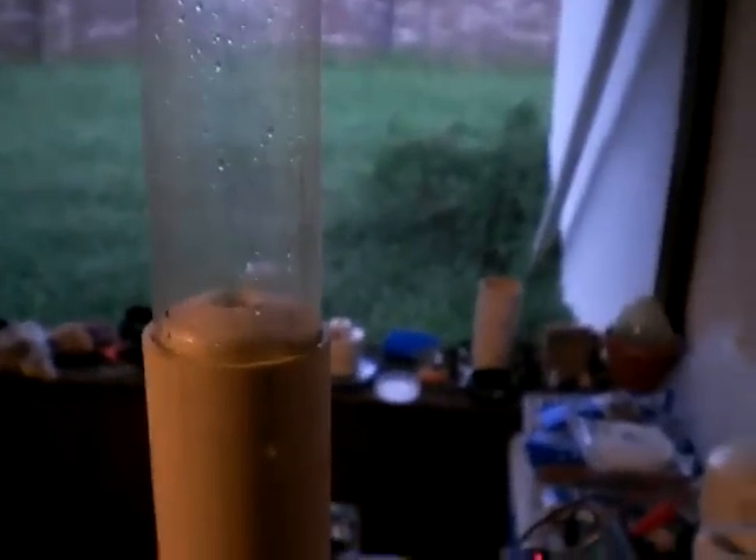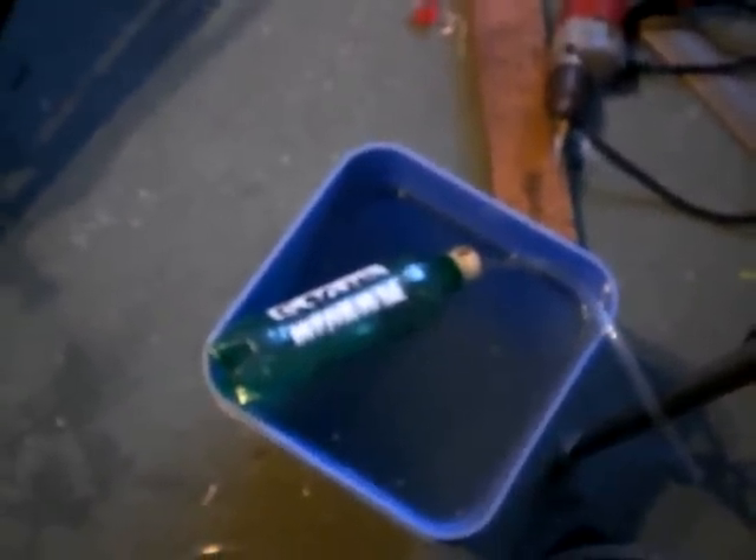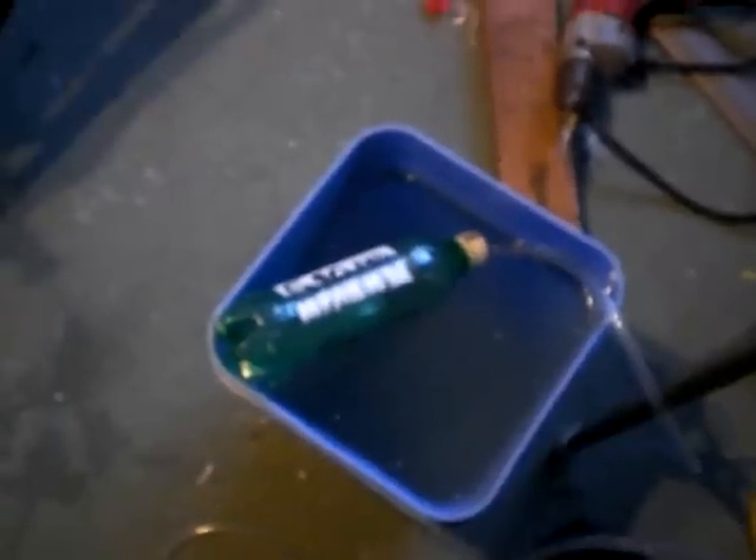Good evening everyone. This is the 340. This is a short demonstration or explanation of my latest concoction. This right here is a HHO meter. Basically it's a clear piston that pops up. I know how much everybody really loved the way that this one worked for its simplicity, its repeatability, and its accuracy. But I got tired of getting my hands wet, so I decided I would do something like this.